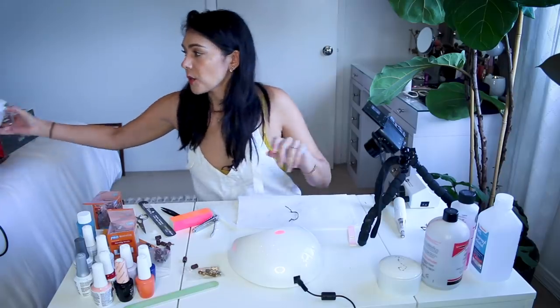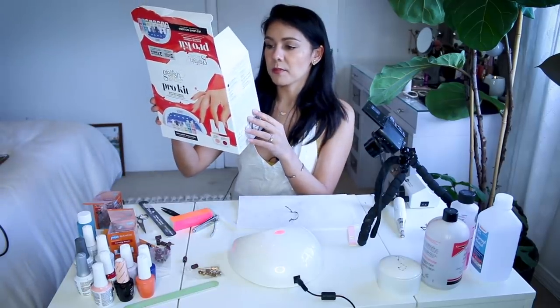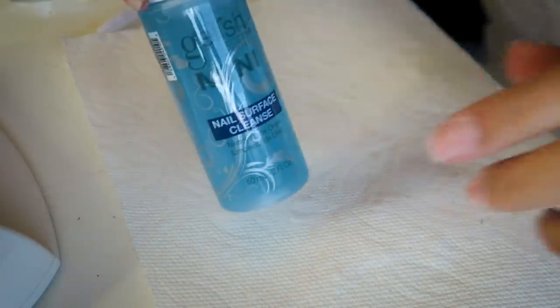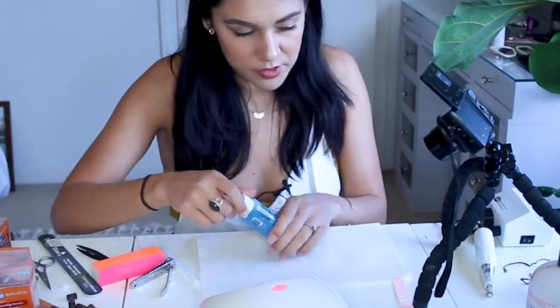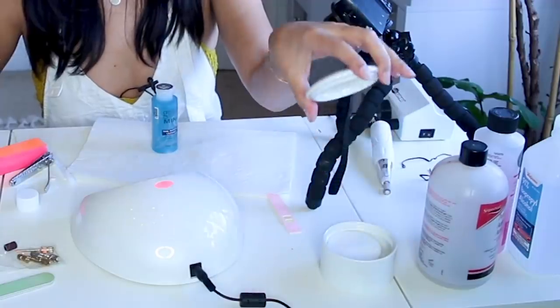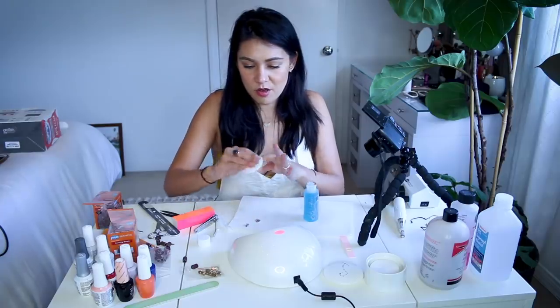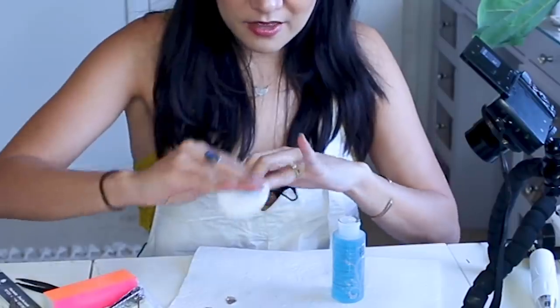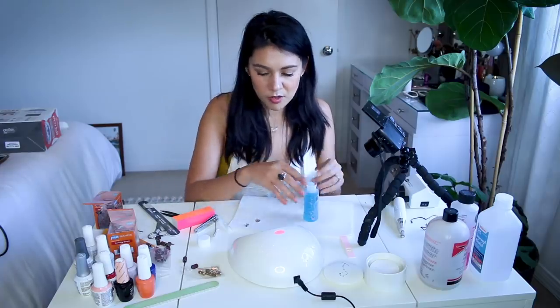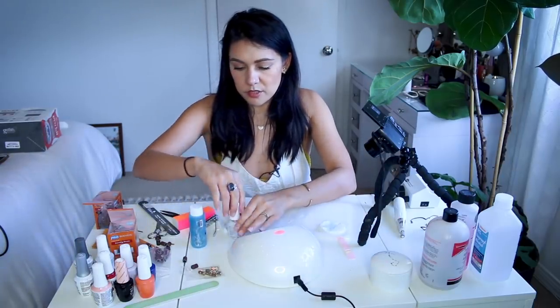Let's just make sure that we're doing this right. Where are the directions? Shape, buff, cleanse and prep nail plate. Did I cleanse? One step I forgot — we're going to nail surface cleanse this. I do have some cotton rounds at the ready. If you're going to order a pro kit off Amazon, then that makes you a pro. Oh, that makes sense — we're getting all the nail dust off. I should have done that before the pH bond probably. This is a lot of talking to yourself when you're in a pandemic. We're crushing it still.